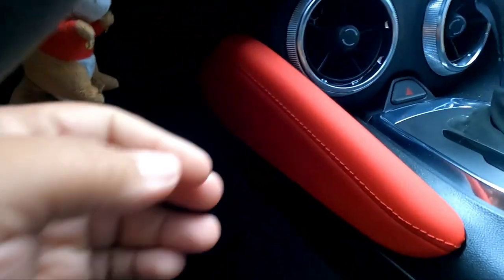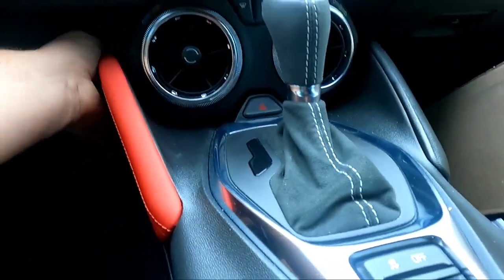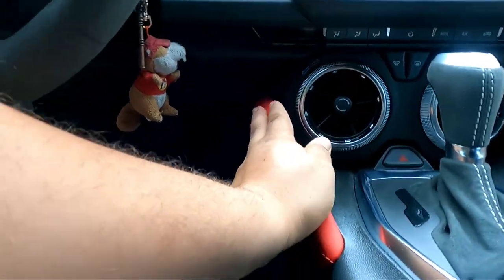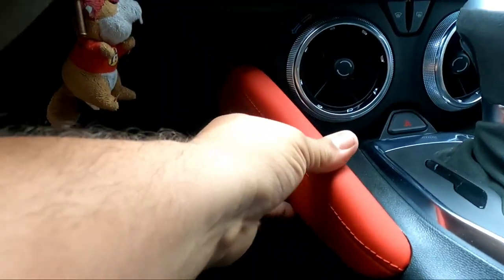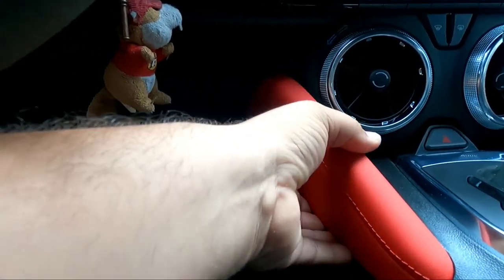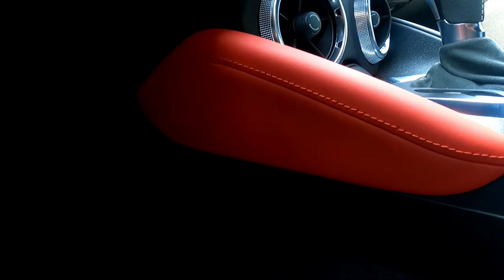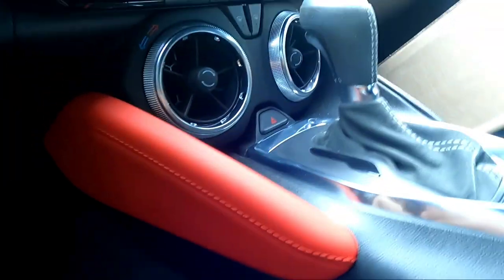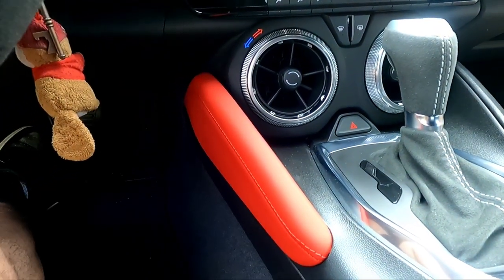Trying to do this one-handed. All right, there you go. All right, so that bad boy just popped in there. It's secure and they're not gonna come out unless you put some force on it. Perfect fit — of course, you know, this is factory parts. This ain't no aftermarket or nothing like this. This is straight from General Motors.